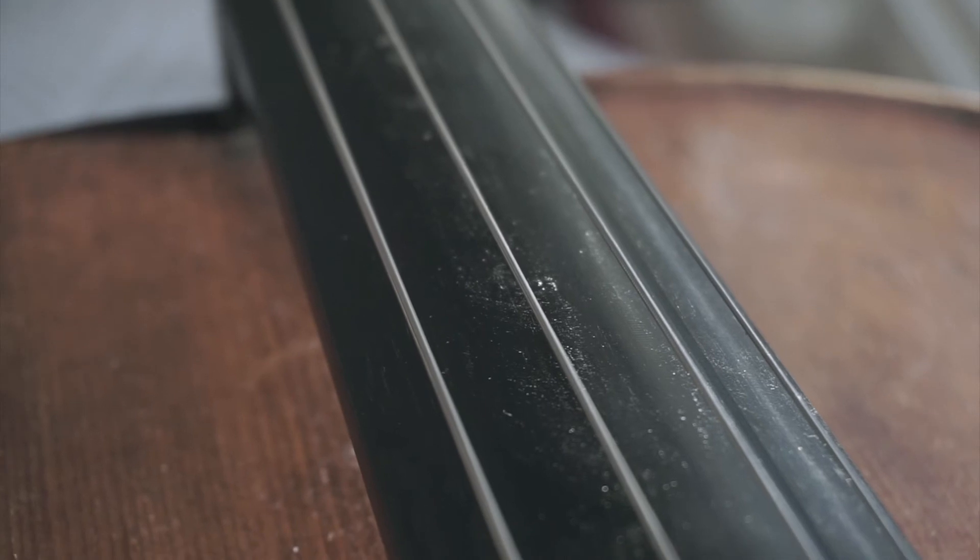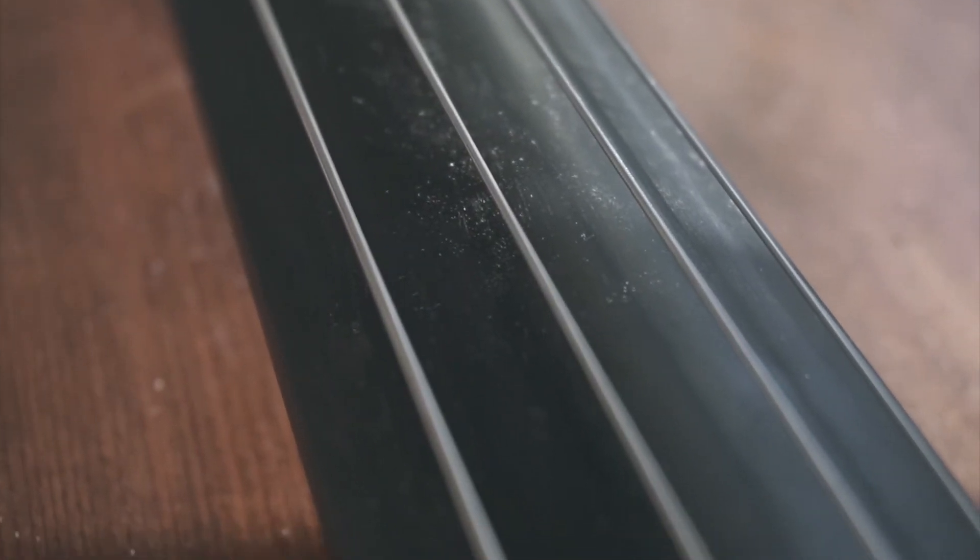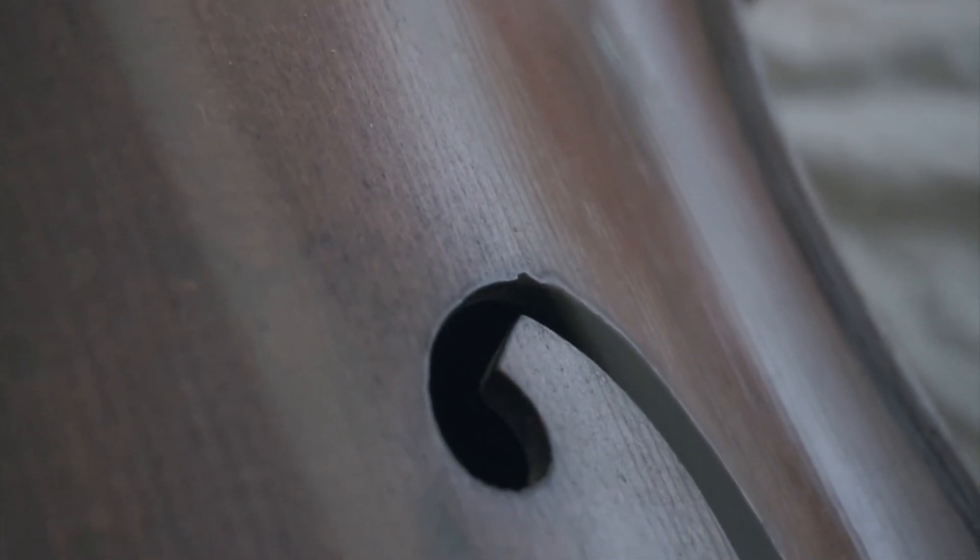And now comes our greatest teacher, monitor, guiding light — whatever you may want to call it — the scale. Yes, of course you have to practice chopping with scales. Because later you'd like to play some nice riffs, bass lines, or even sick licks on your cello.